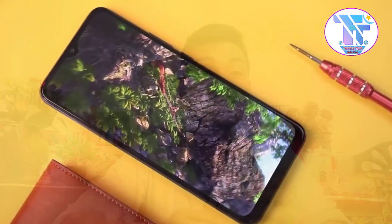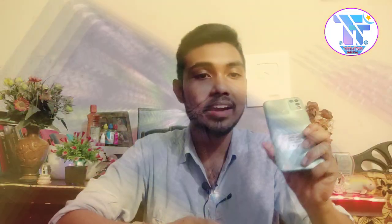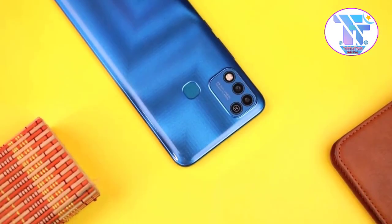This phone has some features that you won't find in other phones at this budget segment. The build quality is decent — the back cover has a glossy finish and an attractive design overall.